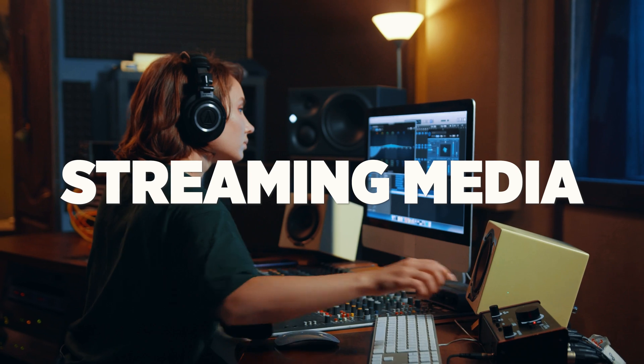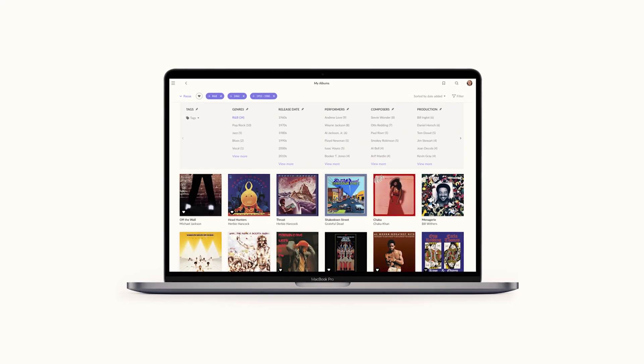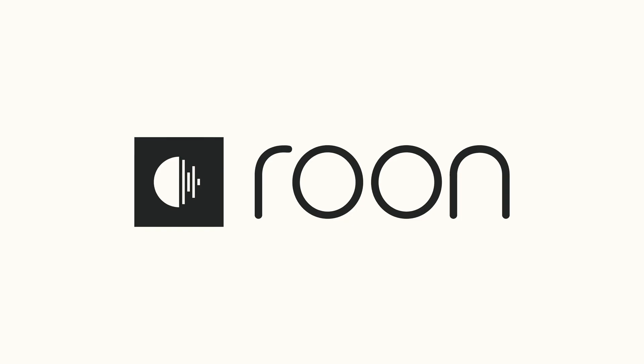Then streaming media came along — files and those kinds of things — and that was great, but it was still a hassle to get copies of the stuff that you want, or rip your CDs and store them. But finally, there's a tool that I actually really enjoy listening to music through, and that's called Rune.